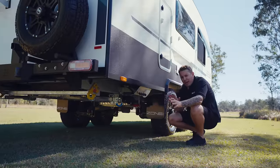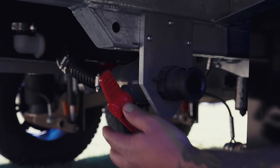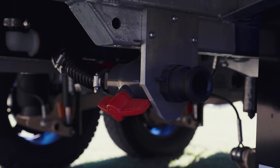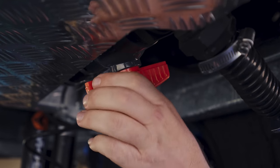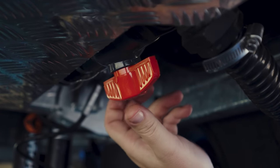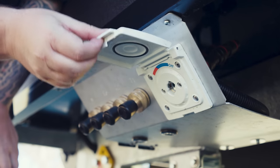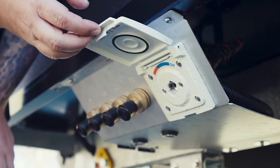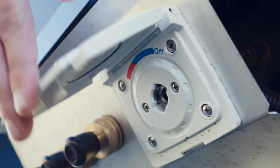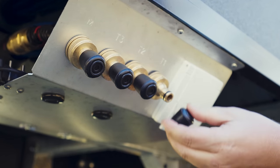Moving to the back end of the caravan, we've got quite a few little features under here. First is the greywater outlet — a big valve and greywater hose. Underneath there is a bypass valve; if you want to bypass your greywater tank completely, flick that bypass valve on and all the water will go past. Moving along, we have a hot and cold feature shower — we have two of these on the van. Next to that we have all our water outlets: mains, tank one, tank two, and tank three.